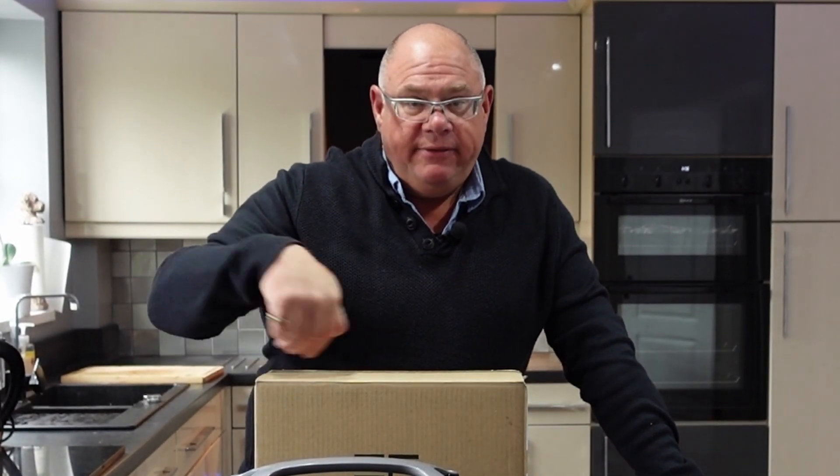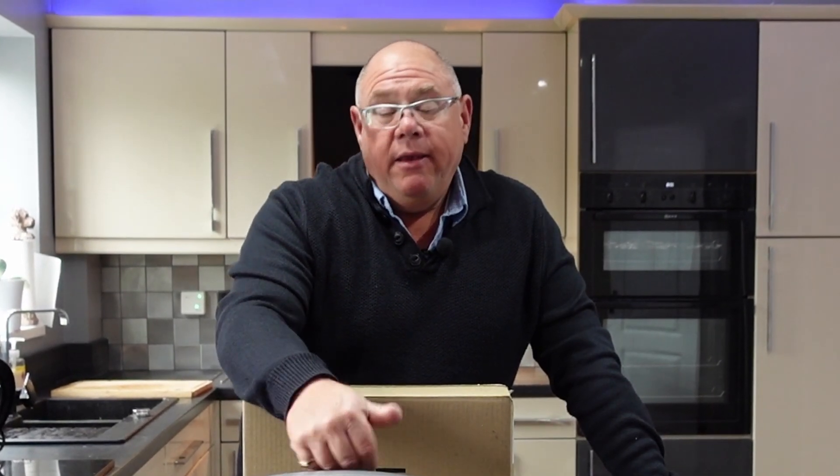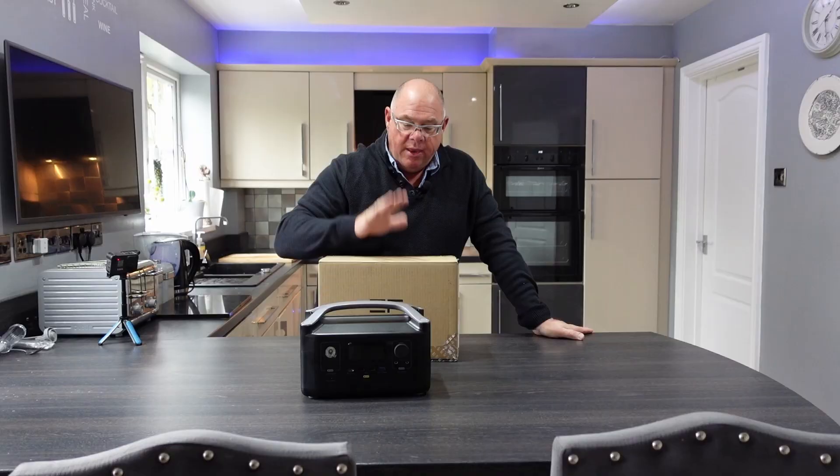These have been sent to me courtesy of EcoFlow for the purposes of me doing the tests, reviews, and videos, so just to make you aware of that.